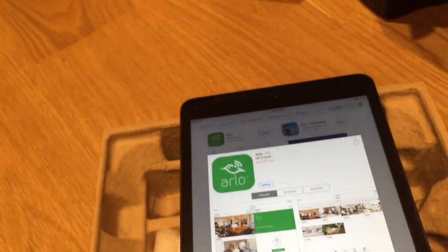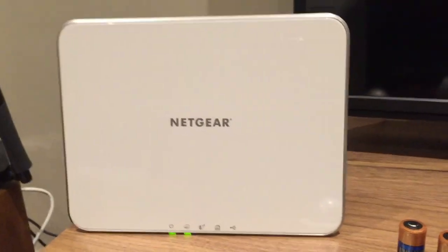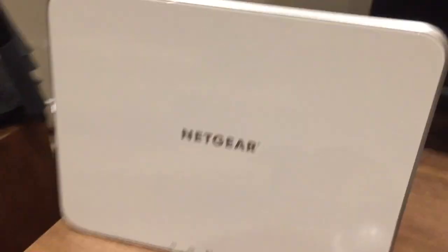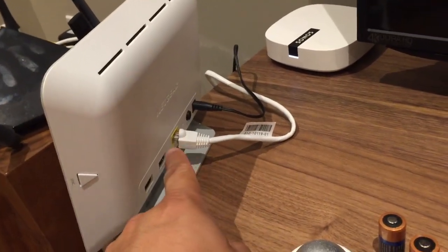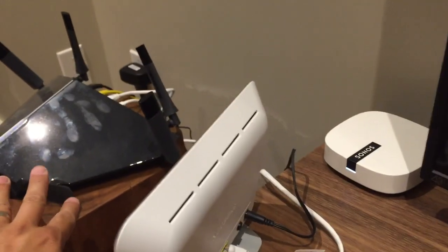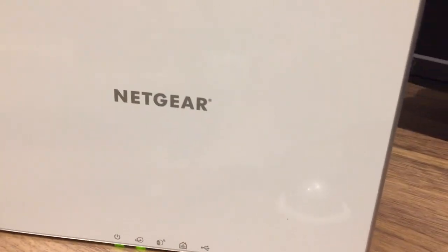The second thing you want to do is actually get the base station — that's what we saw earlier in the unboxing video. Here it is right here. Just to save some time and show you, you do want to get your ethernet cord plugged in first, have it going to the router which is back here, and then you've got the power going in. I've just had it running for about a minute now and you can see that the lights are ready to go.